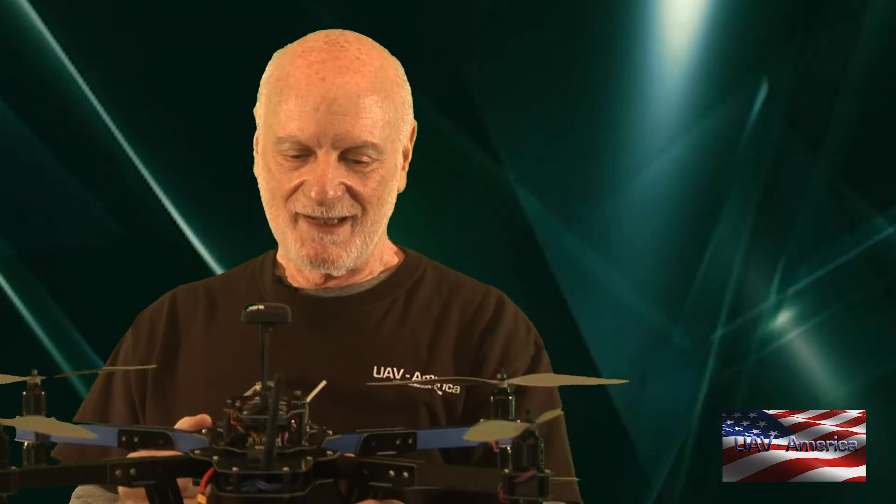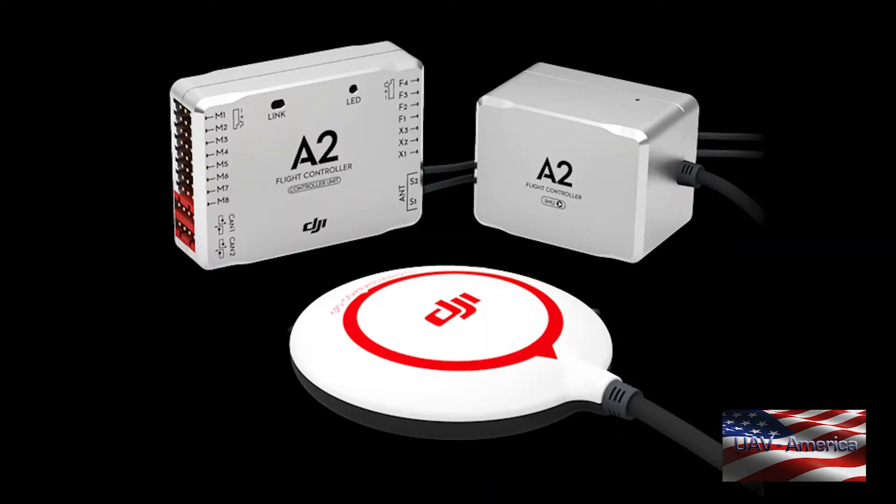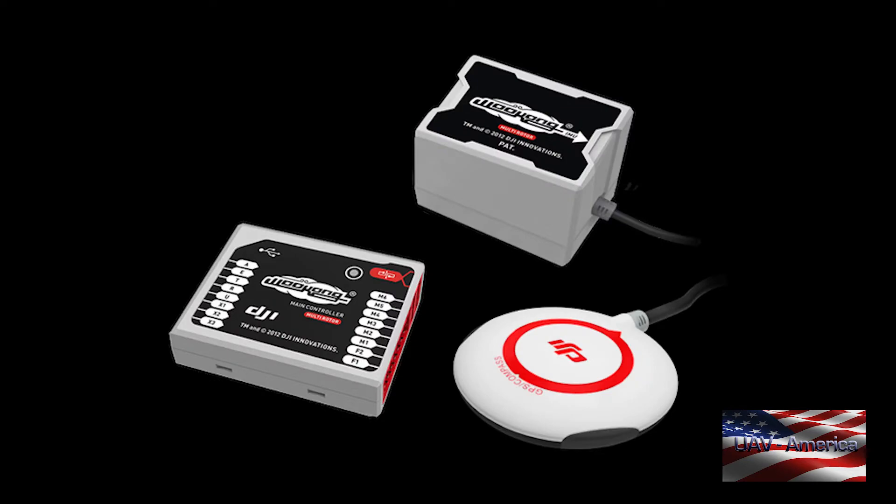The next option is the 3DR X8 Plus, which is highly redundant because it has eight motors — two on each arm in a coaxial configuration up and down — with the 3DR Pixhawk flight controller. Speaking of flight controllers, DJI makes several: the Naza, the A2, and the Wukong — three different flight controllers for three different purposes. For the most part they use the Naza for hobbyists, or for real estate and photography.